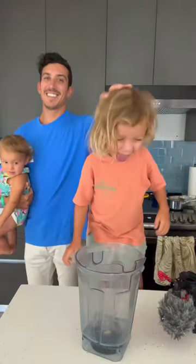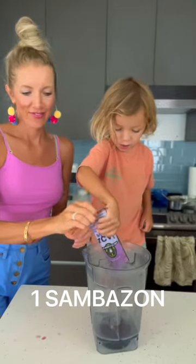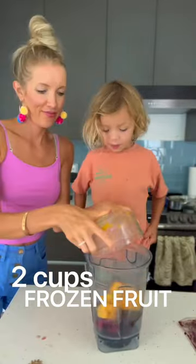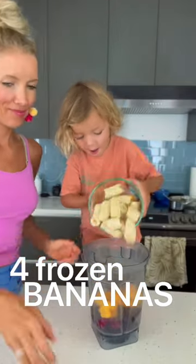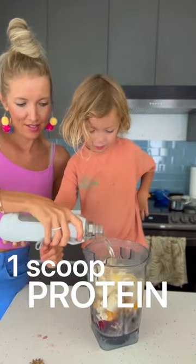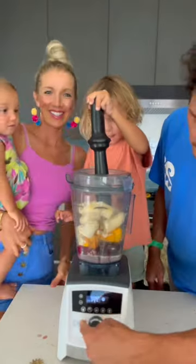For two to four servings, we will typically add one frozen Sambazan acai pack, two cups of frozen fruit, four frozen ripe speckled bananas, one scoop of optional protein powder, a splash of liquid, and that is it.